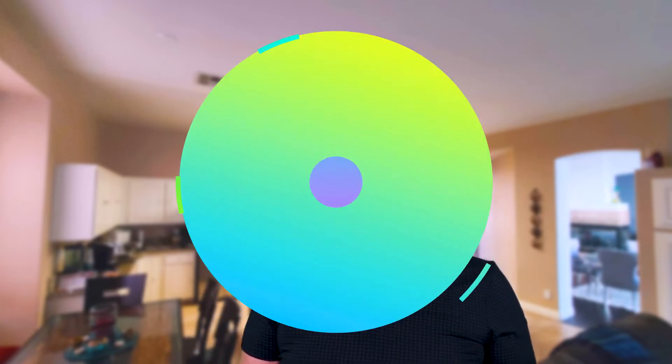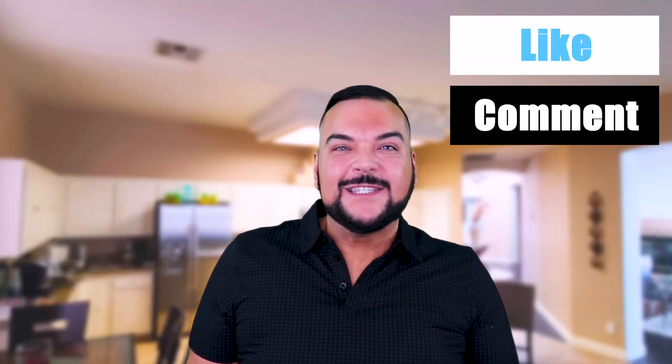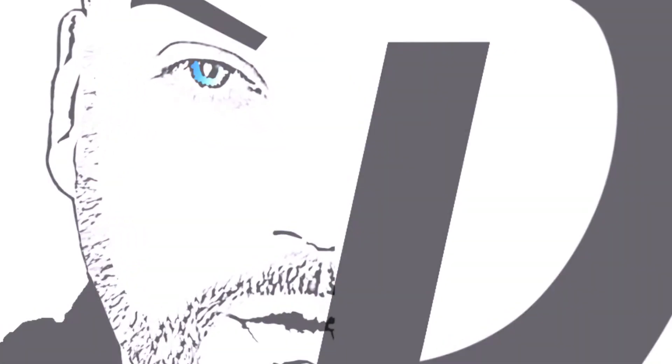Thank you so much for tuning in to this episode of At The D-Spot. I'm Danny and remember, be good to one another — we're all connected. Till next time. Be sure to like, comment, subscribe, and hit that notification bell. We'll see you next time.